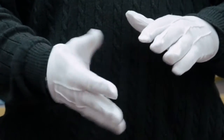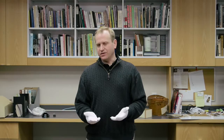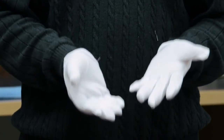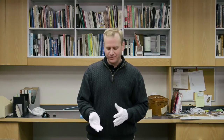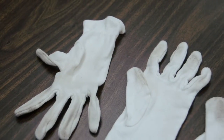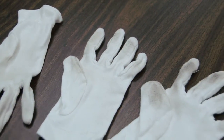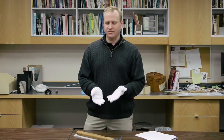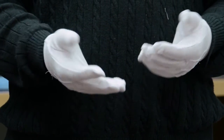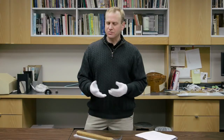Gloves should be worn when handling most artifacts. These gloves should be 100% cotton, not the kind with the rubber dots on them because they tend to leave the impressions of those dots on anything that you handle. They should always be clean. Dirty gloves are abrasive — they can dirty up your artifacts, scratch them, and cause irreparable damage. So when you see gloves are getting too dirty, they should be taken off and discarded or washed.